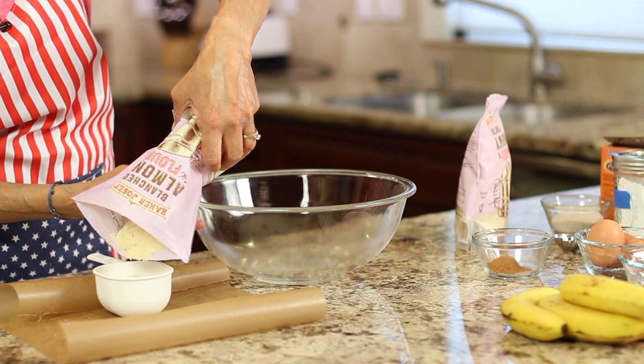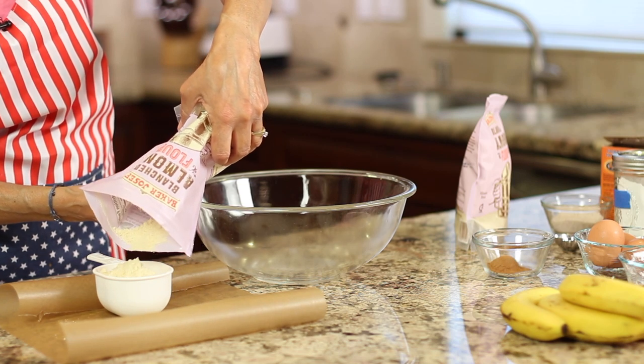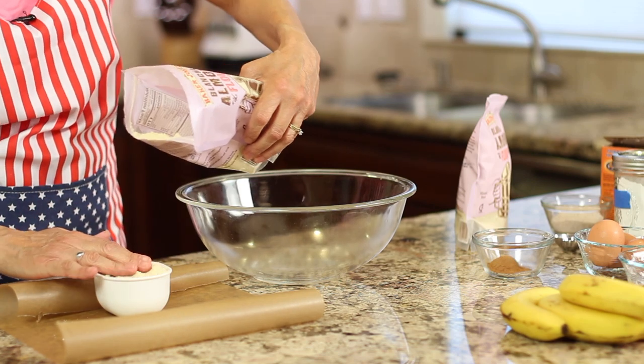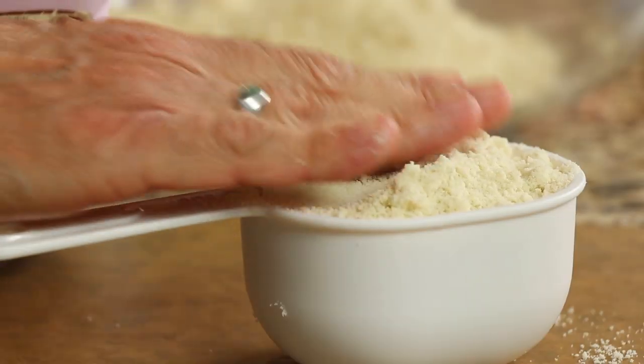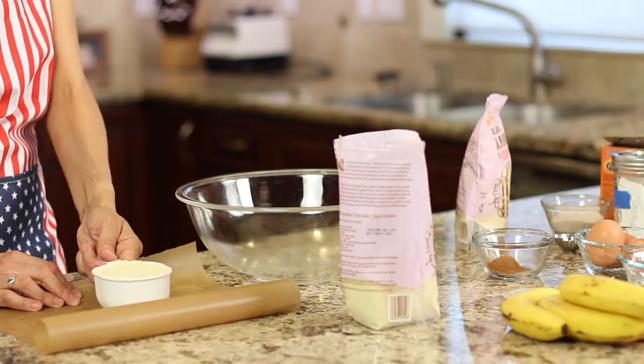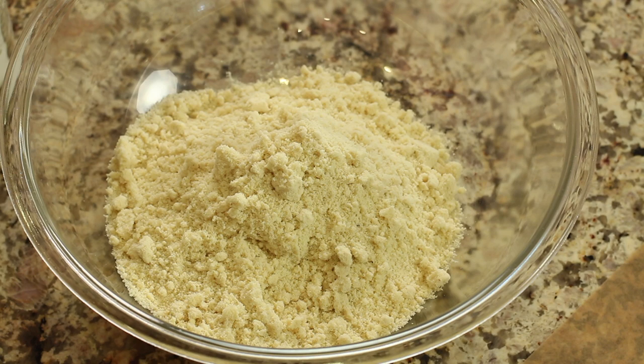We're going to start out by measuring out our almond flour. When you do this, you want to pack it just ever so lightly — just a little bit, not like you would with brown sugar, just get a little pat down. We're going to place all of our dry ingredients into a large bowl, first up our almond flour.